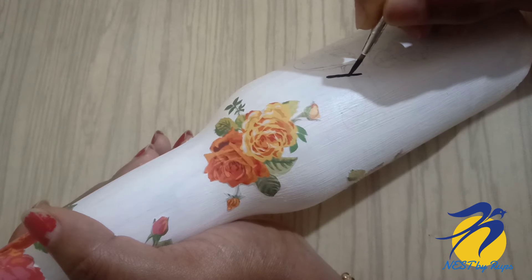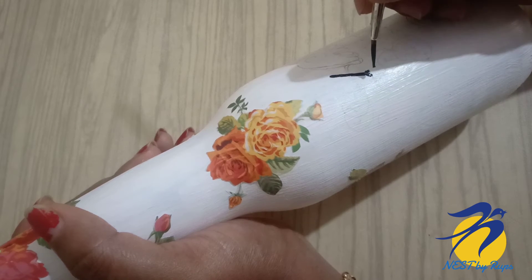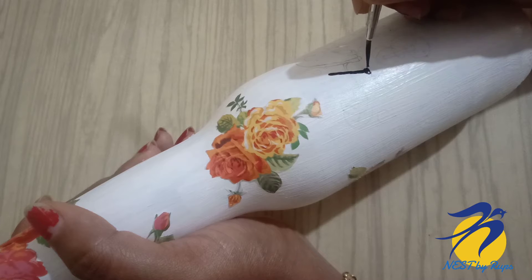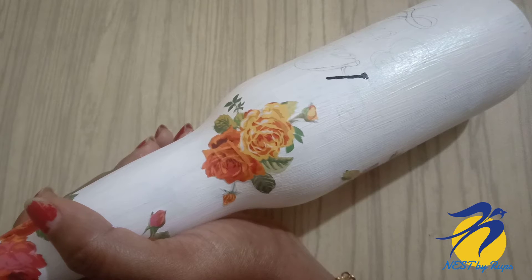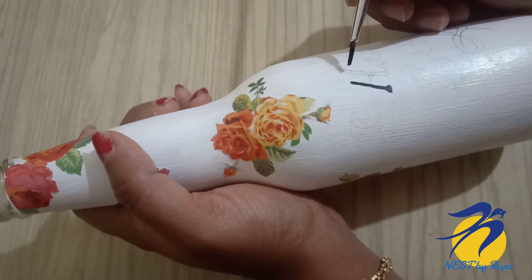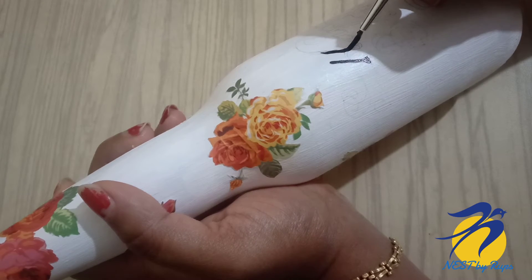This brush is very sharp and nice, so you can use a nice brush. You can use a marker or a pen.